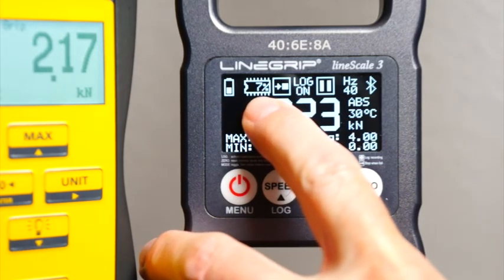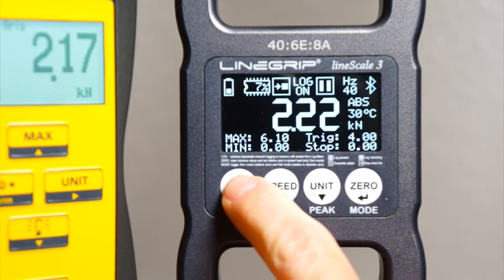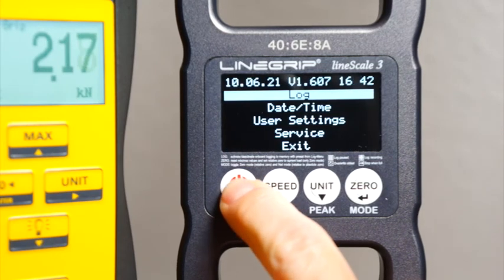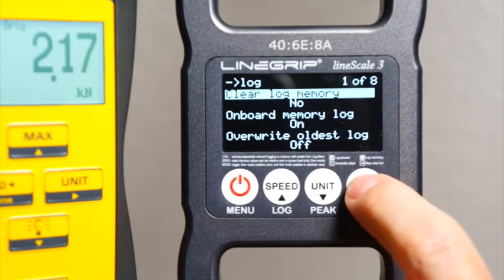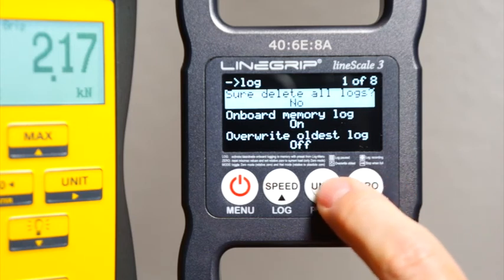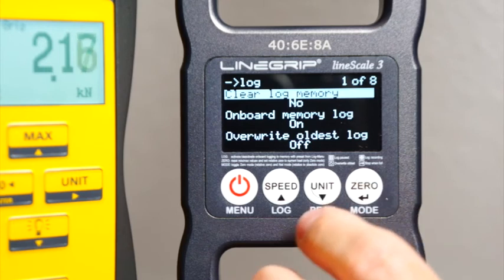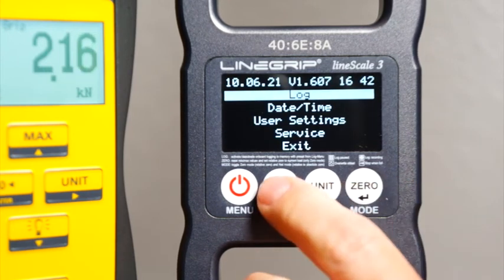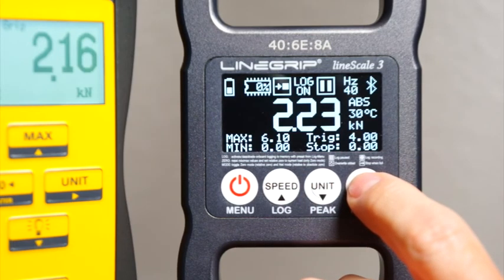Our upload was successful, so we can go ahead and free up some memory by deleting the onboard stored logs in the menu with the 'clear log memory' option. You will first need to confirm that you are sure to delete all the logs. If you answer yes, your memory should show zero percent usage again.